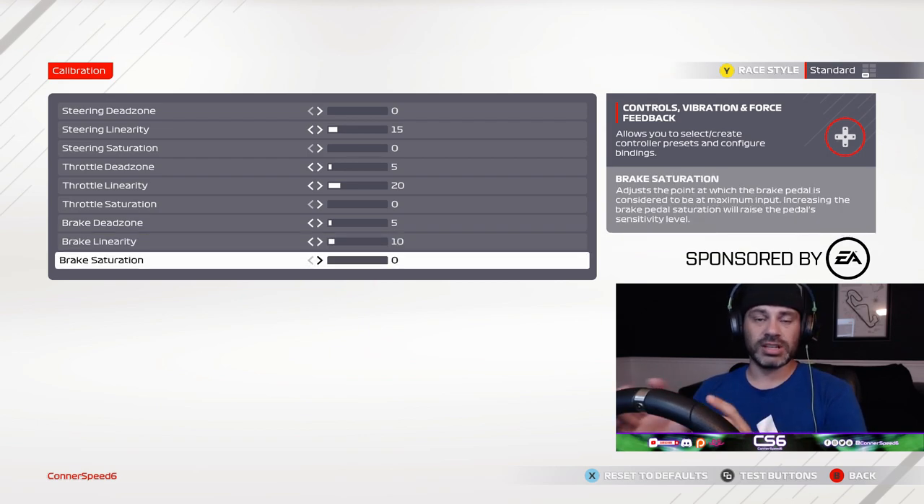Brake saturation I did not adjust up any because the Logitech G920 is very, very sensitive. Unless you have the brake mod — you can look that up on YouTube, just search 'Logitech G920 brake mod' — that can help prevent the pedal from decompressing all the way to the floor and locking up all the time. Without that mod, keep your saturation at zero, adjust your dead zone and linearity to your liking, and I would recommend using ABS. I know it's not esports-level driving, but I play this because I like to and it's enjoyable, and I hope you guys do the same.